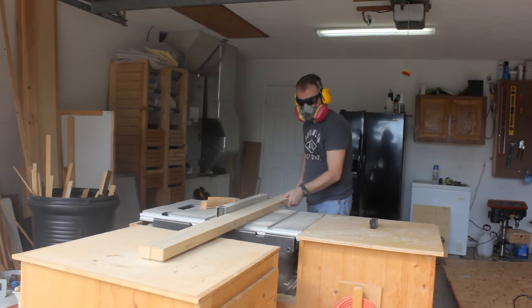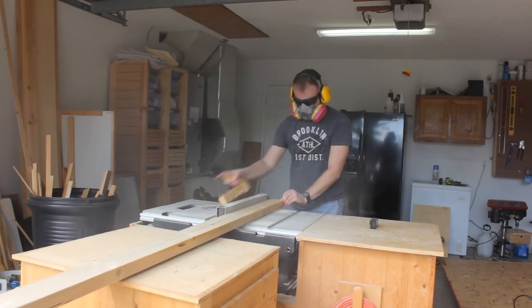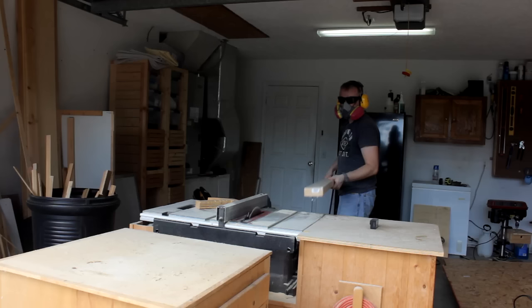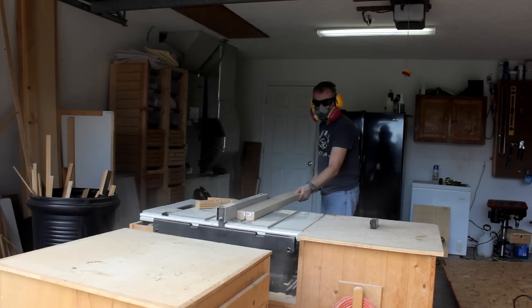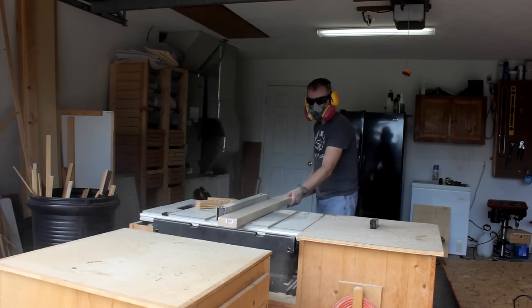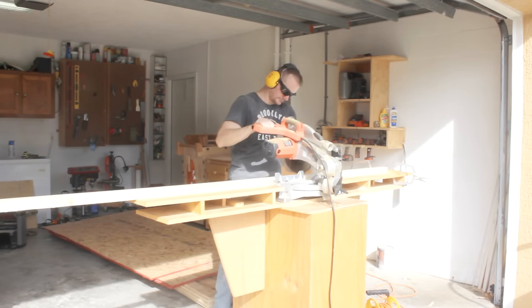Now as you can see here I still don't have the outfeed support reattached to my workstation, which is actually getting a little bit annoying. I'll get that stuck back on there and do a video on it in the next week or so. For right now I've built my roll-around cabinets at the same height as the workstation so that in a pinch I can just use them.